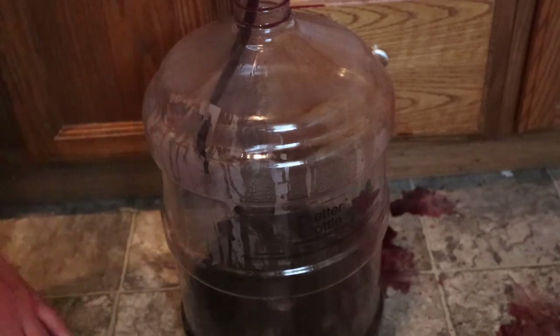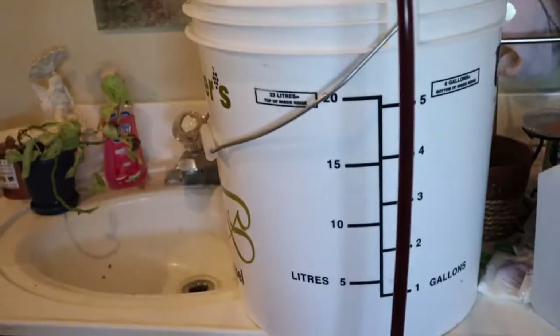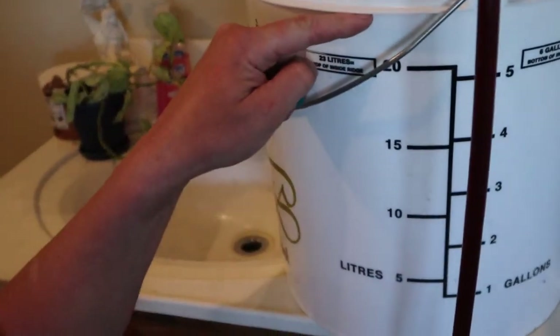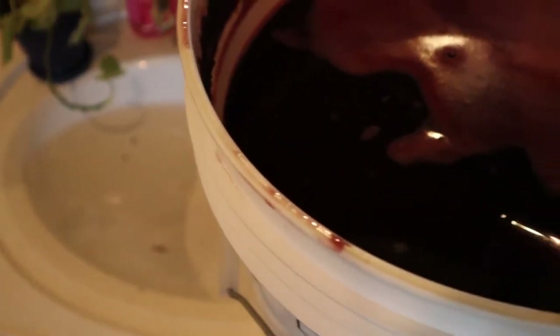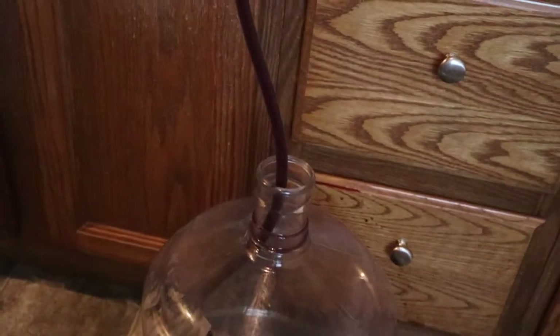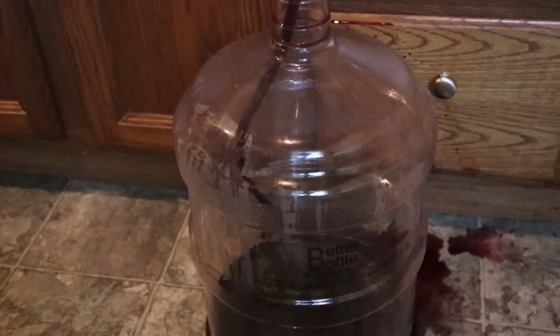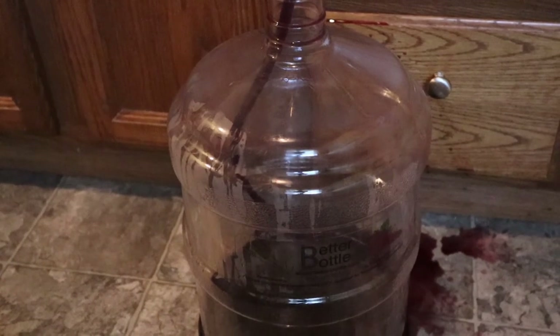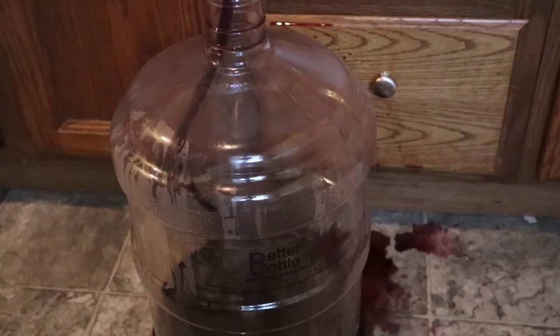It's going to take a little bit. The carboy here is five gallons, and the fermenter is about six gallons up to the top of the rim — plumb full of wine that we've got to move through the auto siphon down into the carboy. So it's obviously going to take a little bit. We'll just let that run its course and might just pause here until it's done.